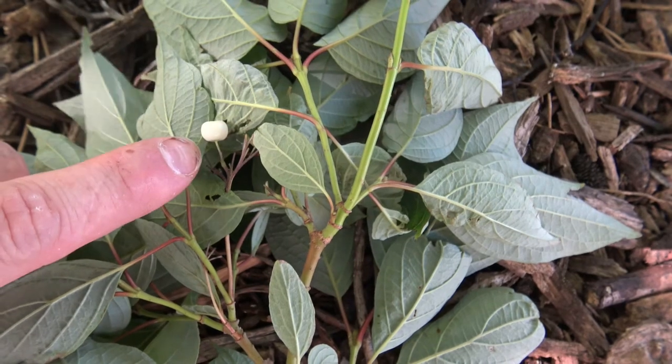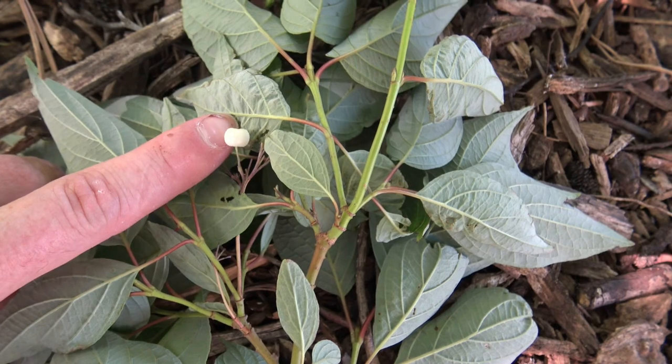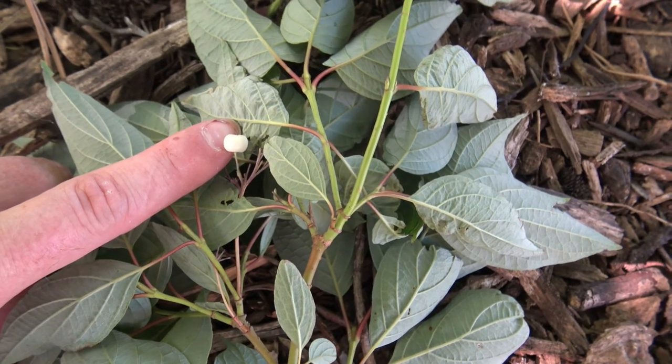Here is the fruit. This is a little white once it's ripe. This is not edible for people, but it is good for birds and other wildlife.